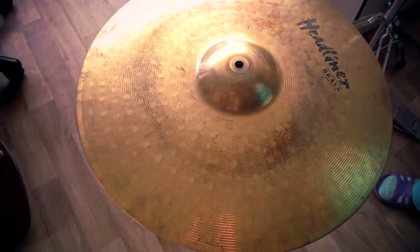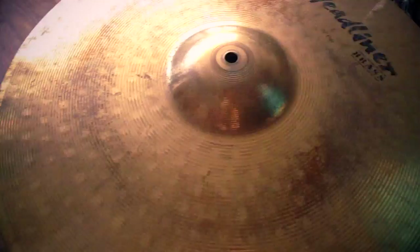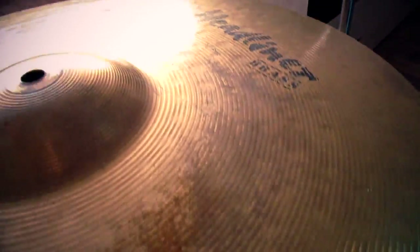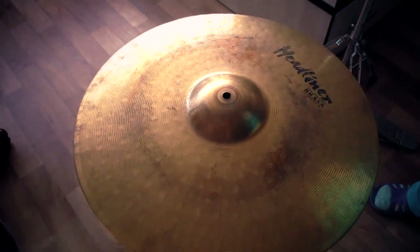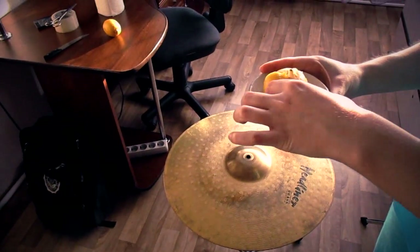Hi guys! After returning from the service, I decided to clean my cymbals. But I don't have a special cleaner, so I started looking for different methods. I chose to clean with lemons.